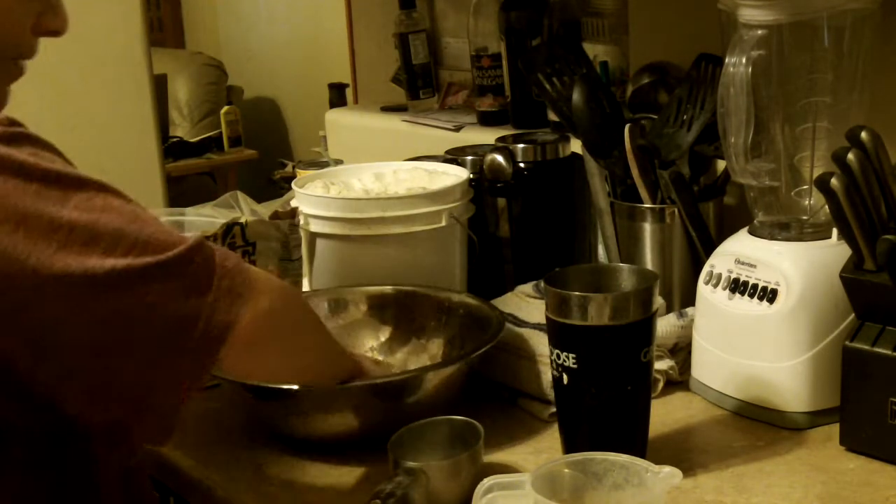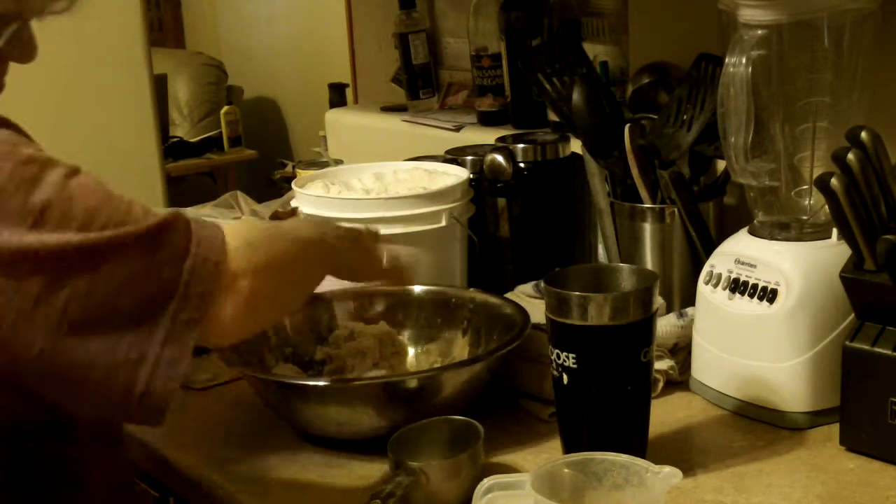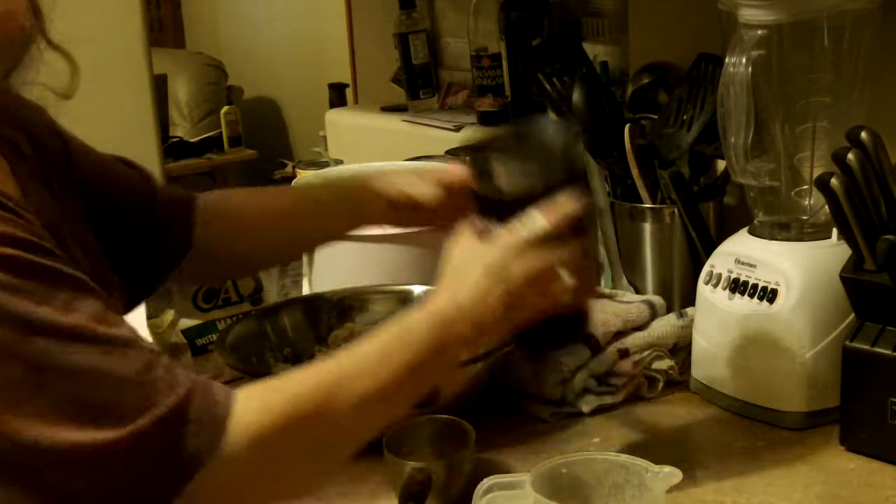Remember, it's cornmeal, so it's going to be a little grainy.